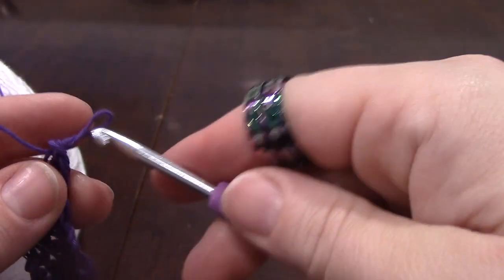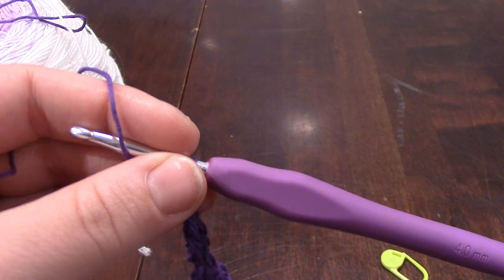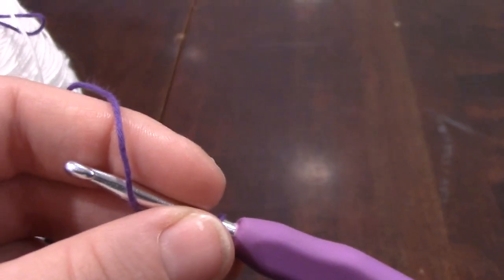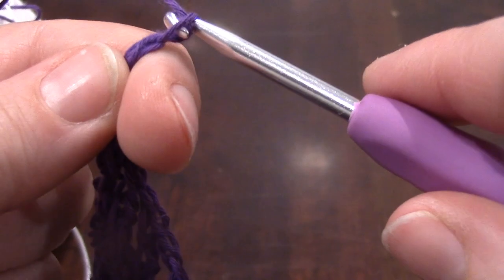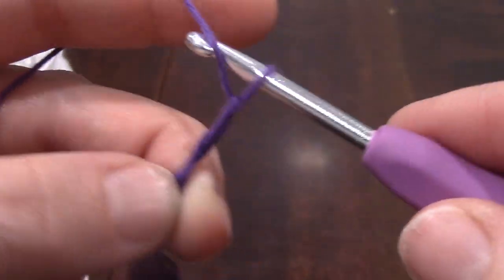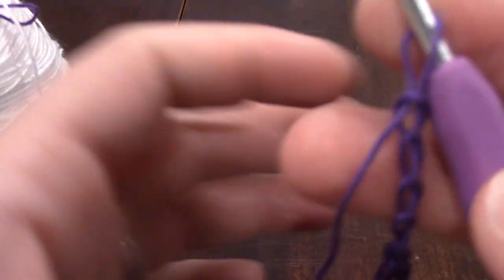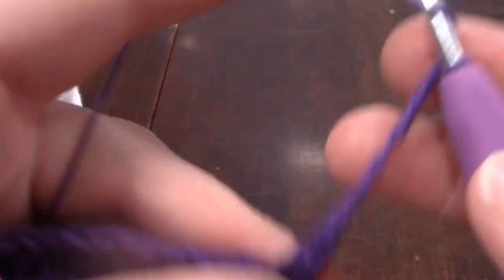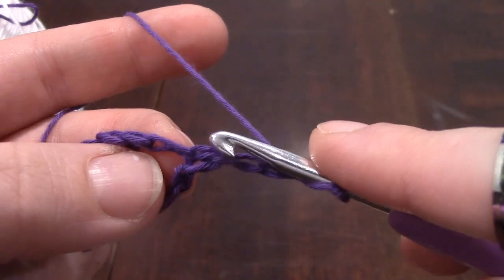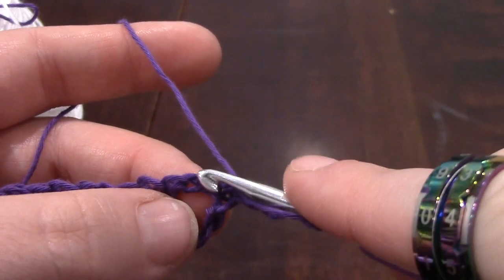Alright, so row four — we start out with a chain four, which counts as a triple crochet. One, two, three, four. Then we do two double crochets into that first stitch. Now, if you remember the last row, there was a chain in between each stitch. So even though this looks like the first stitch, that's not the first stitch.